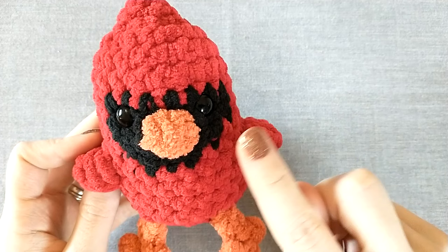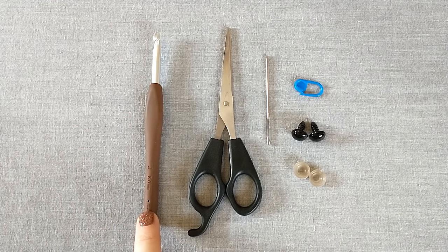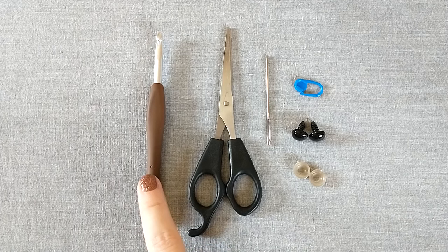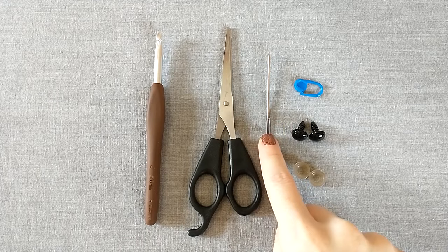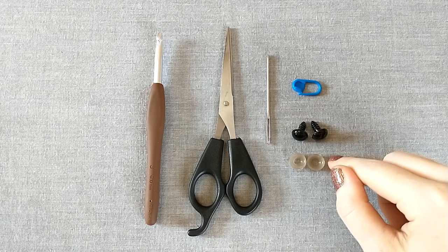Let's take a look at the yarns and supplies we're going to use today. I'm using a six millimeter crochet hook — that's what works for me to crochet tightly enough that there are no holes where the stuffing will stick out. Use whatever hook you need for your yarn. You'll also need a pair of sharp scissors, a tapestry needle, a stitch marker, and 12 millimeter safety eyes. These are not recommended for children three and under or who still put toys in their mouth. If you're making this for a younger child, I suggest doing yarn eyes.